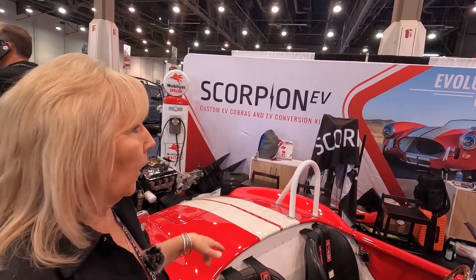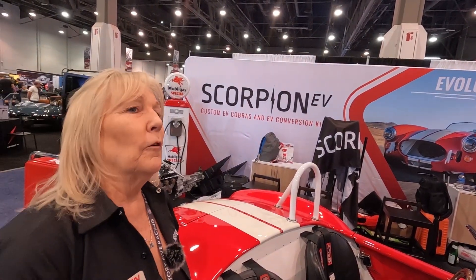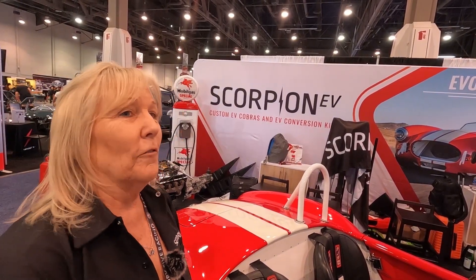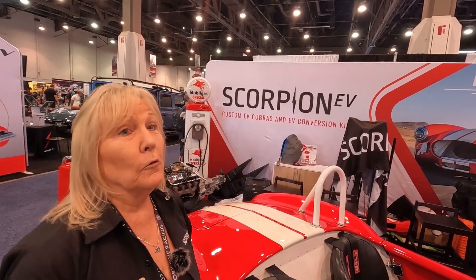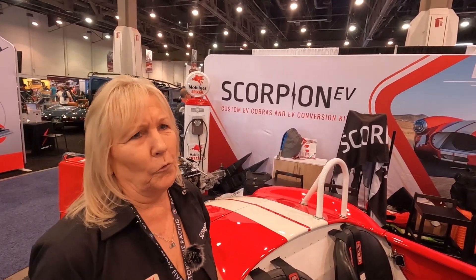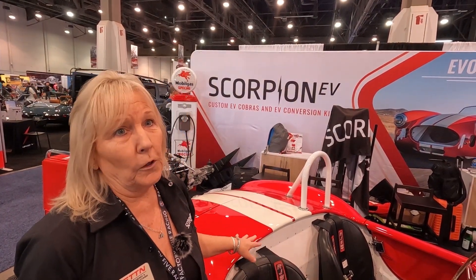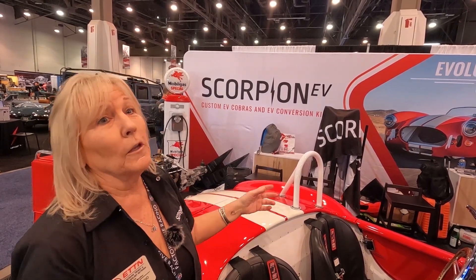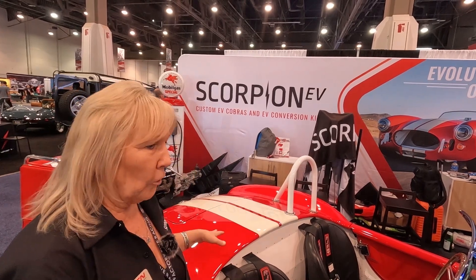I've had this on track — you might want to see some of the videos — this thing flies. You took this to Big Willow, right? Yep. It did great. I've been racing these and building them for almost 20 years. It handles beautifully, but that has to do with how you set up your car. Handling is all about suspension and those pieces. Set your car up properly.